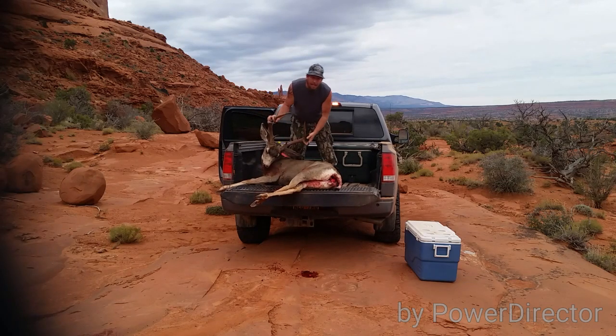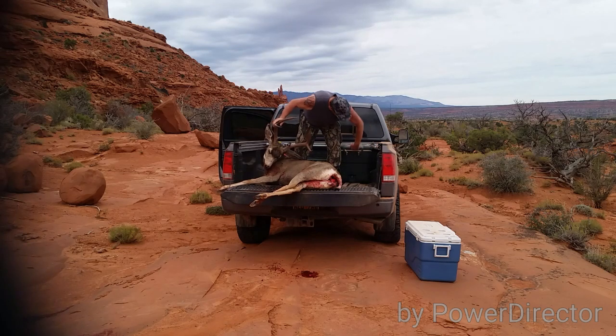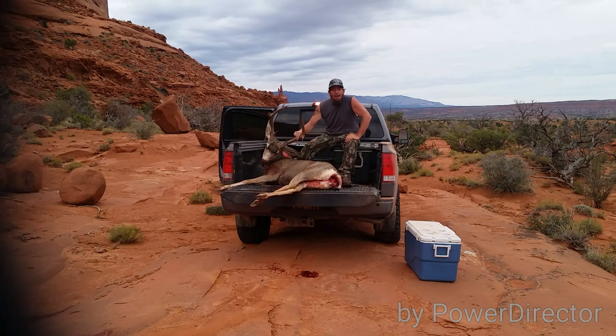And that, my friends, is how you load a buck into a truck — 2015 edition.